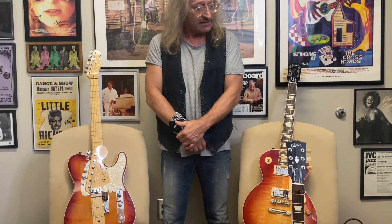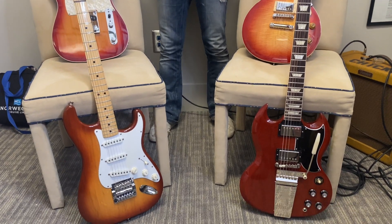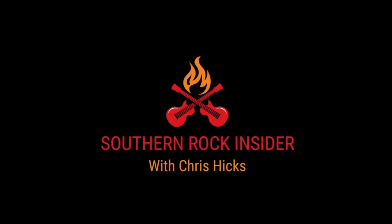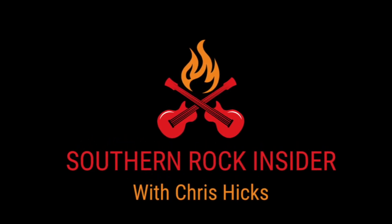Howdy everybody. We're going to take a look today at guitars that were used in Southern Rock music and that influenced the genre of Southern Rock. We're going to take a look at them and take a little test drive of each one. Hey y'all, this is Chris Hicks and welcome to the Southern Rock Insider. If you like what you see, please hit subscribe and click the notification bell. It's time to rock Southern style.